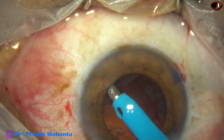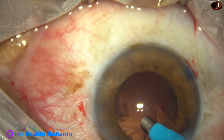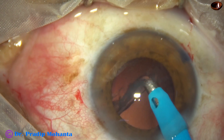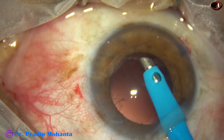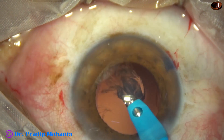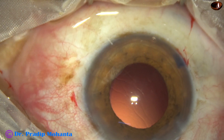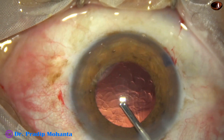And now I am trying to remove the cortex by the feco-needle itself. This maneuver should not be imitated — do whatever you feel safe in your hands. I felt safe to do this in this case, but if you do not feel safe, do not do this. I have removed the cortex 360 degrees by the feco-needle itself in this case.